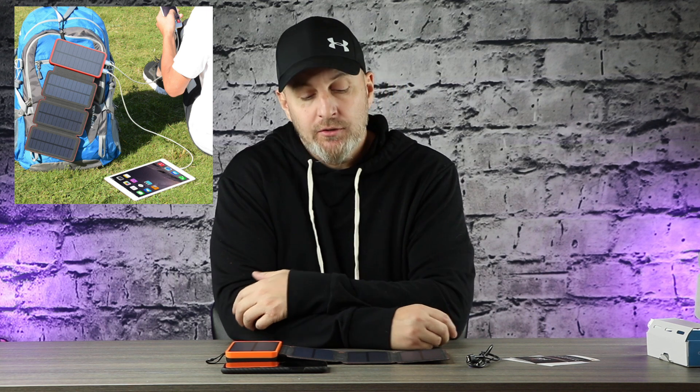Not only that — for people that are into hiking, camping, the outdoors — strap this thing onto a backpack while you're hiking and it's going to charge while you hike. Products like these will really come in handy. It's better to have it and not need it than to need it one day and not have it. Keep that in mind — it's 40 bucks and it's worth having.